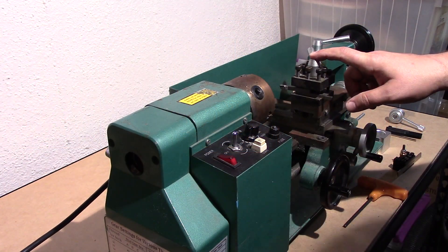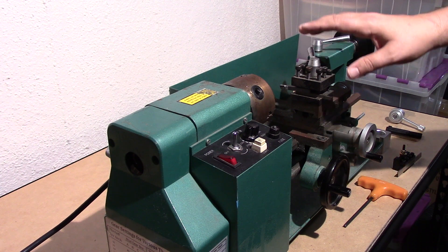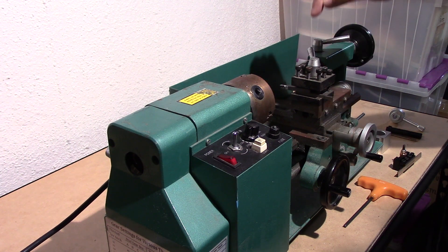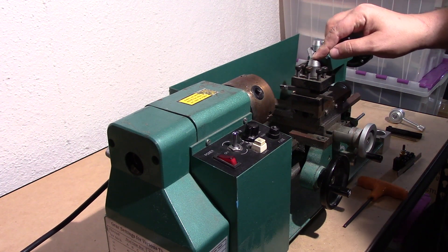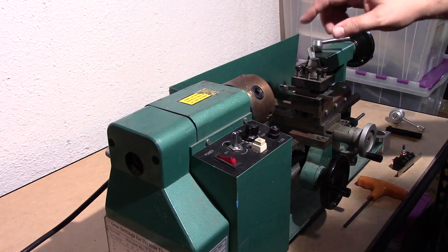Welcome to this episode of DIY3DTech.com. In this episode, we're going to be putting the quick change tool holder on this old Harbor Freight mini lathe. As I promised, here we are at the lathe.